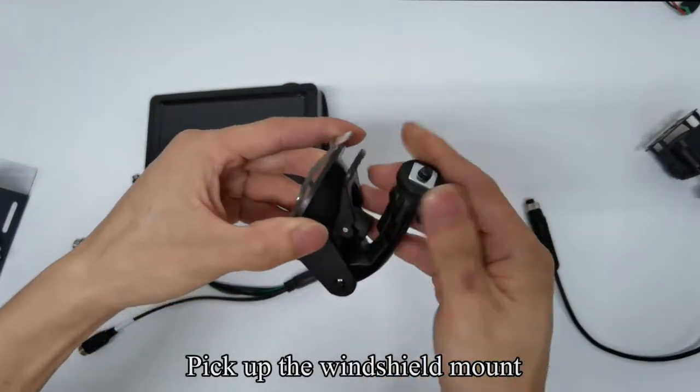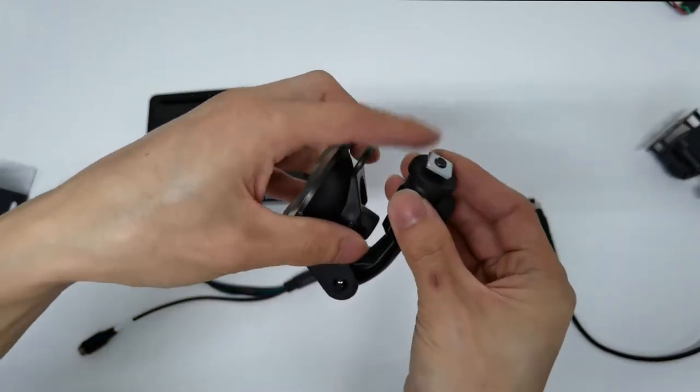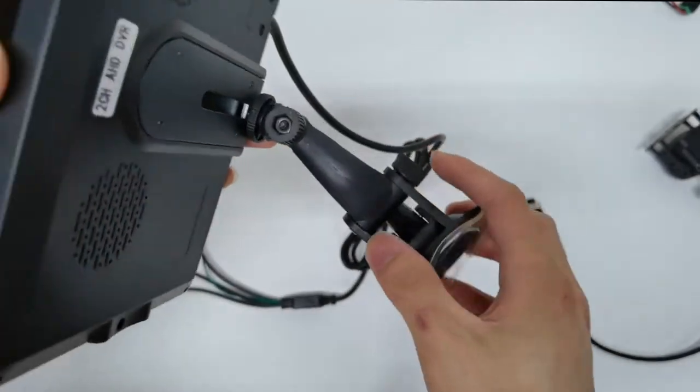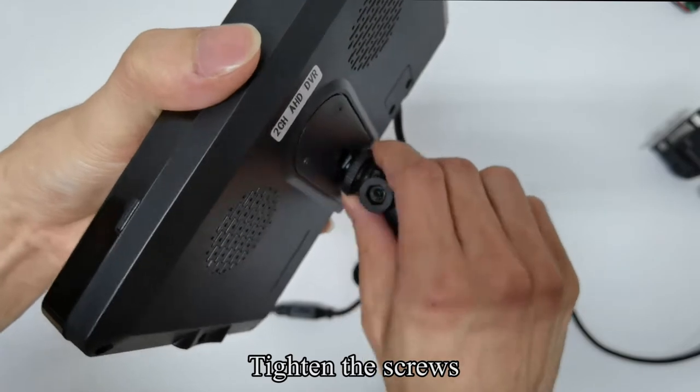Pick up the windshield mount. Loosen the screws. Align the windshield mount with the hole on the back of the monitor. Tighten the screws.